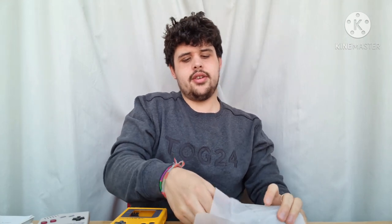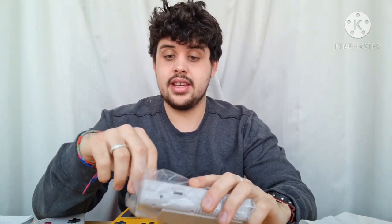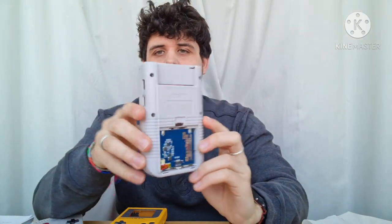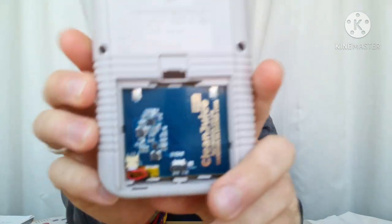Now on to the slightly more exciting stuff. This is where the mod gets a bit more interesting. I was really tempted to do an IPS mod but I haven't got the IPS mod yet — so when I get that, I'll do an update video. What I've done is, they've sent me this, which is very interesting. This here is something that fits in the back of the empty shells. They've already pre-fit mine, which is wonderful. It looks like that and you'll see on it, it says Clean Juice DMG.